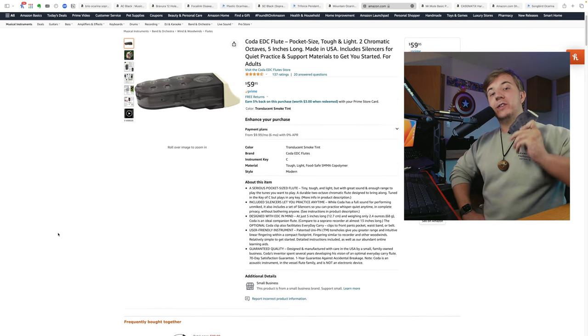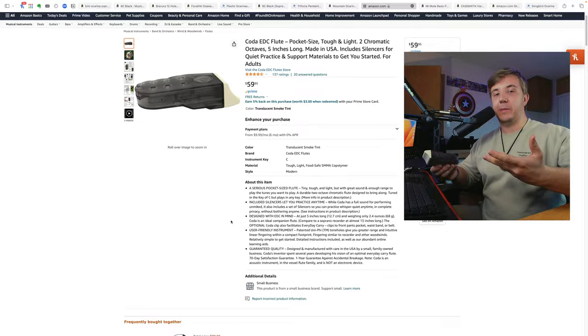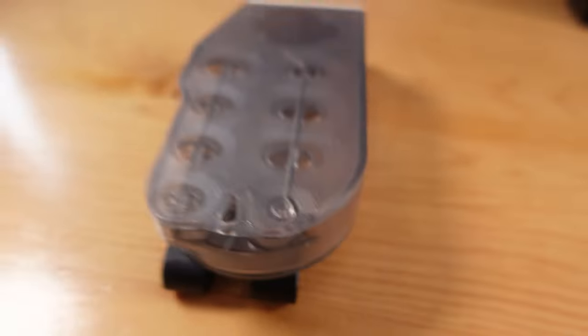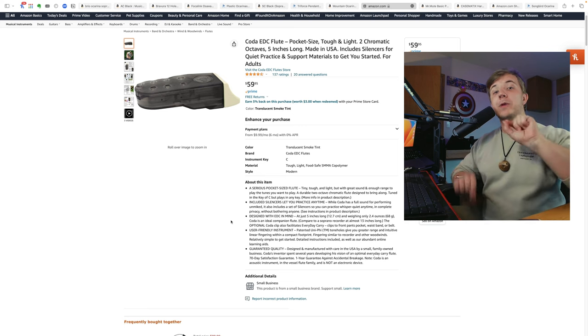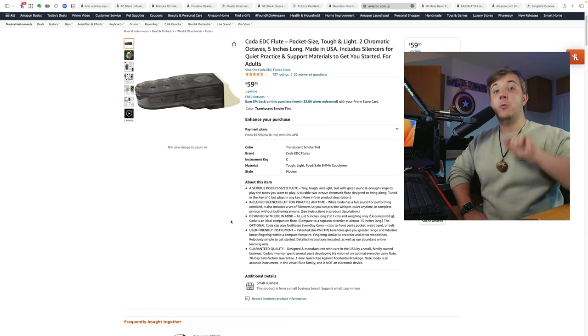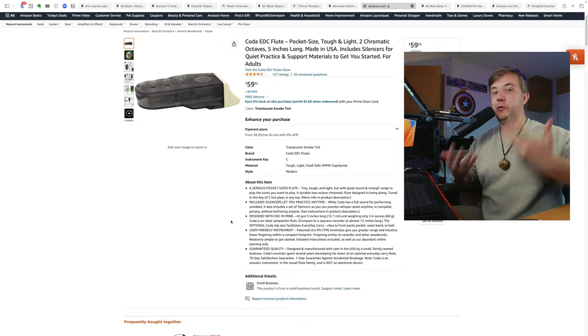I also highly recommend the Coda Everyday Carry Flute, which is made by the same maker as Mountain ocarinas, Karl Ahrens, and it's also on Amazon. The Coda is a double ocarina that can play just over two octaves, and it can play the same notes at the same time. While it will absolutely not feel like your typical ocarina, and even more so will feel very different from your typical double ocarina, with some practice and getting used to its quirks, it is also an amazing pick for a traveler, especially considering the extended range that you get.